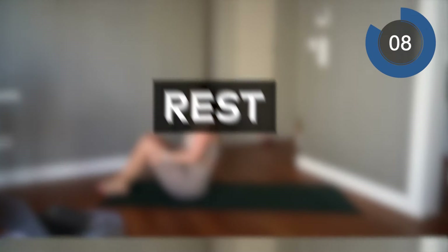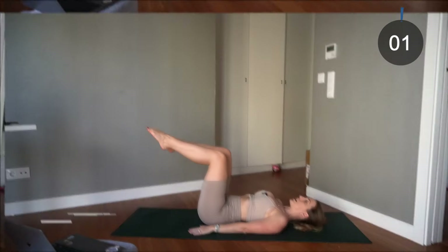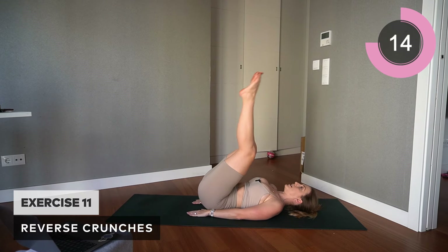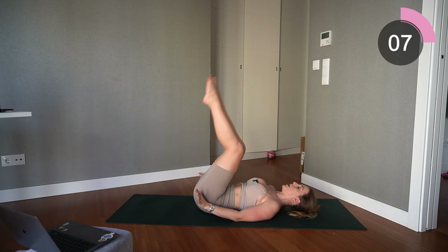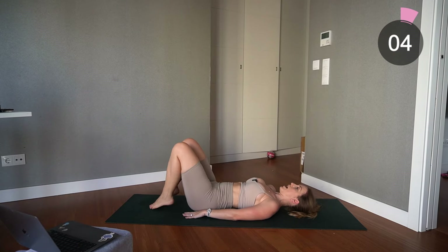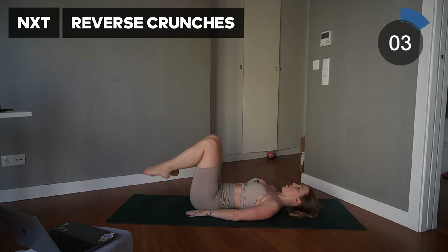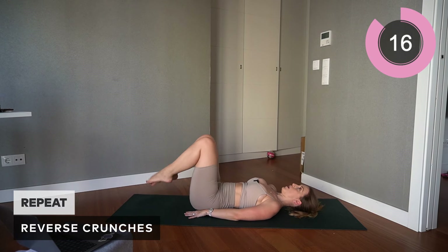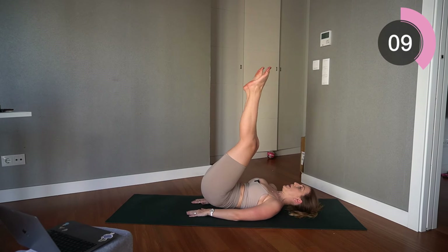Excellent — onto the floor for reverse crunches. We don't want to forget about those lower abs. Everything nice and tight, core connected, bring those legs to tabletop and lift up and down. The key is you're just slightly lifting your pelvis off the floor — feel that connection with the lower abs while still engaging everywhere else. Lift up and lower, lift up and lower. Take a break, relax the core, then let's start engaging again — hands on the floor, lift up and down. Make sure you're really lifting up from your pelvis.